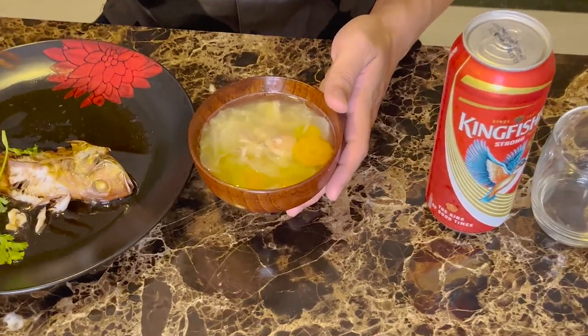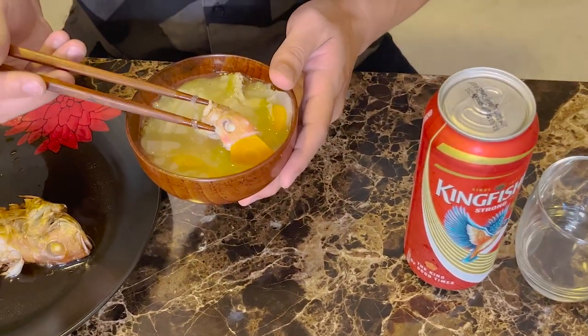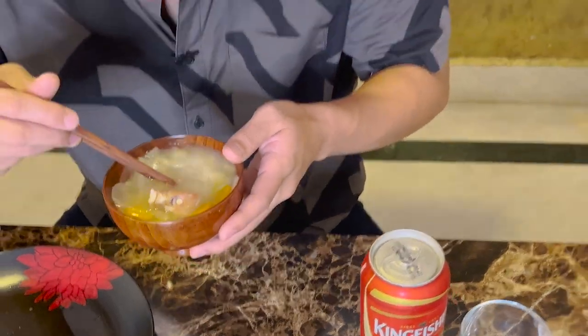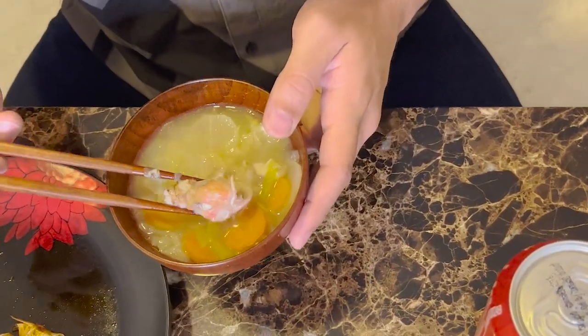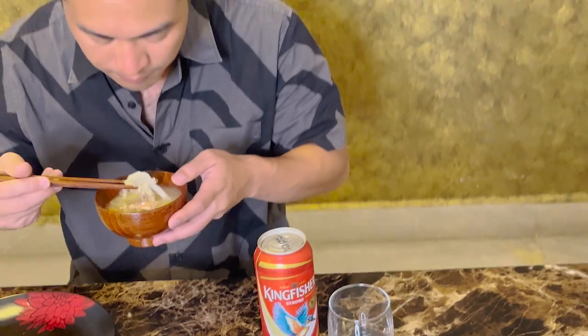The miso soup is very good too. Sankara's head in the miso - it's excellent, very excellent, beautiful! There's a lot of umami coming from the bone. Very nice.